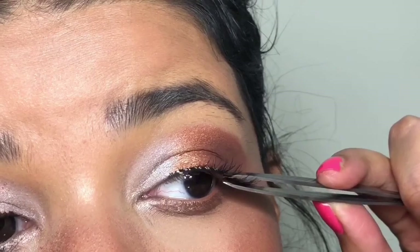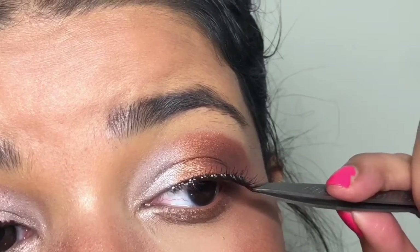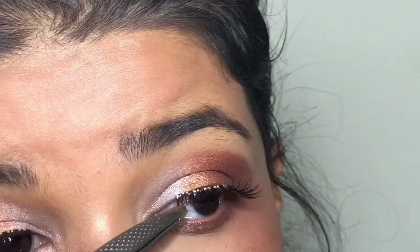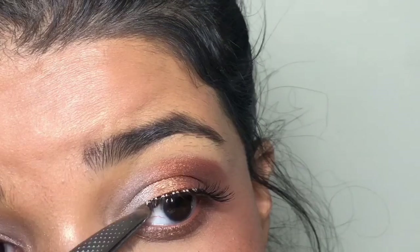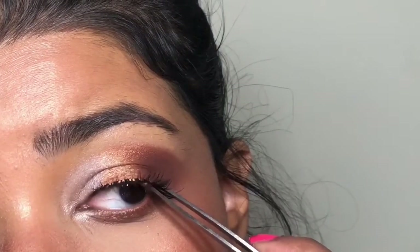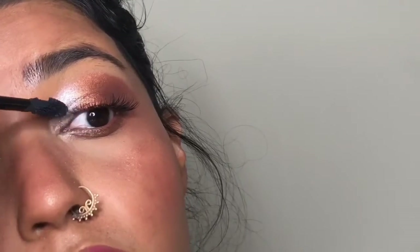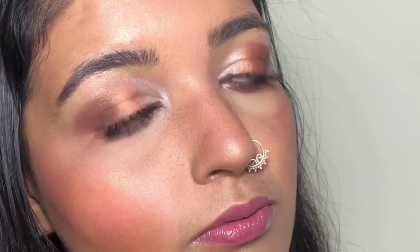Now I'm going to do the next eye using basically the same exact steps. I lay the lashes on top of my eye, grab the outer corner and line it with my lash line, then do the same thing with my inner corner. Again, you can use eyebrow tweezers to press the lashes together with your natural lashes, or just use your fingers. The last step is to put some mascara on, and then you are done — and this is the final look.